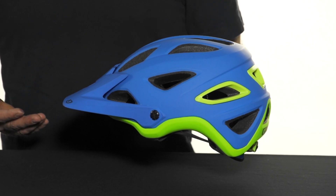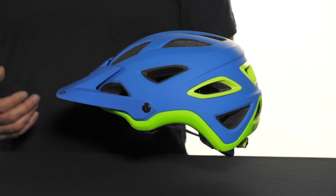Hello, my name is Eric Richter. I'm from Giro, and I'm here today at ArtCyclery to talk to you about the new Montero helmet, a helmet we're really excited about for the trail and enduro rider.